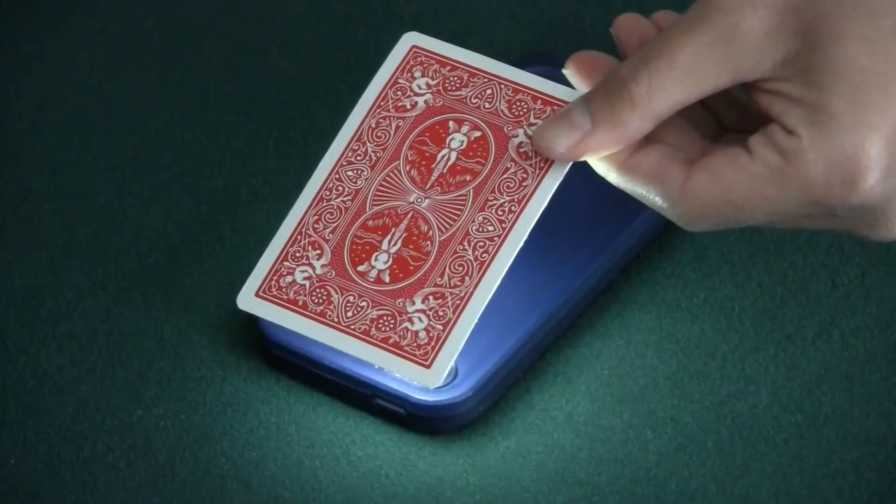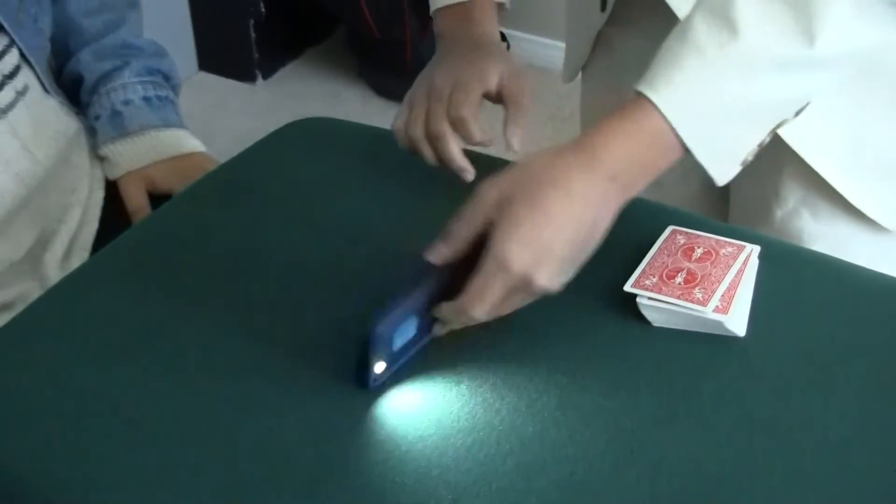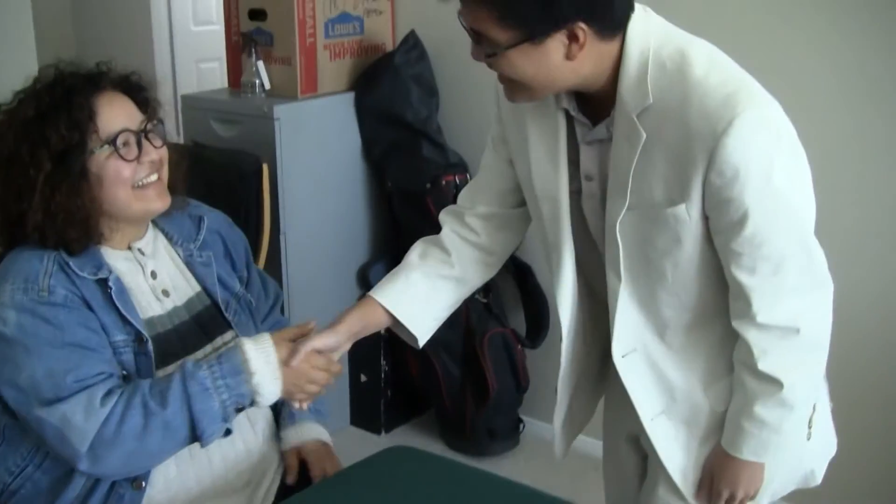And it's gone. And that's something special — with just light and imagination. Thank you very much, Kim. That was great. Well done.